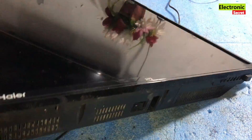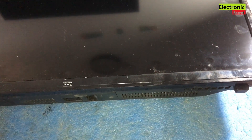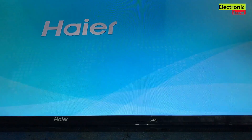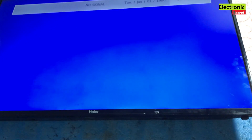Now we will check the final result. I will press the power key from the remote. Our TV is on now — we will wait for the display. Here we go: our display is good and the black screen problem has been solved. All the backlight strips have been replaced with new ones. Like the video if you enjoyed it, and stay tuned to our channel for the latest videos. Thanks for watching.